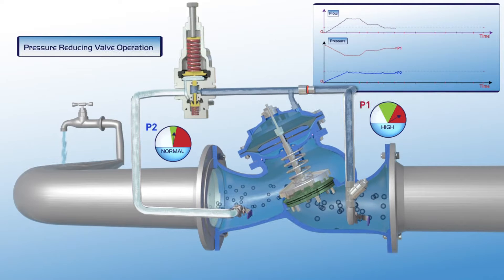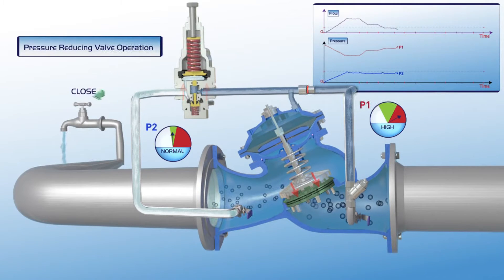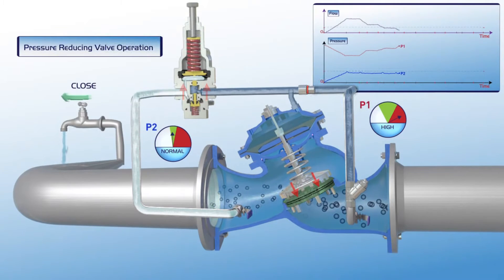Further reduction in demand for water, right down to zero demand, results in full closure of the valve. As presented on the chart, when the flow is zero the upstream pressure is very high, and although the valve is closed the downstream pressure remains stable at its designated set point.